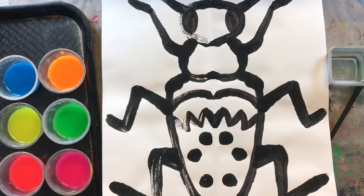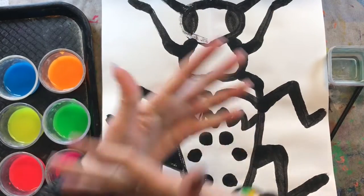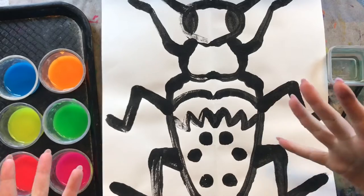Hello, my most amazing artists. I hope you are having an awesome day today. Welcome to week two of our symmetrical beetles.